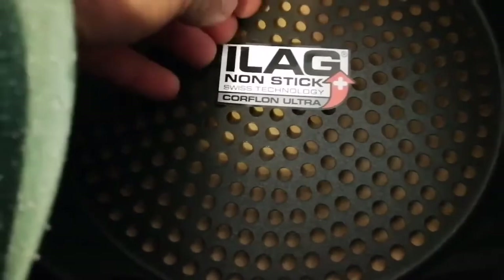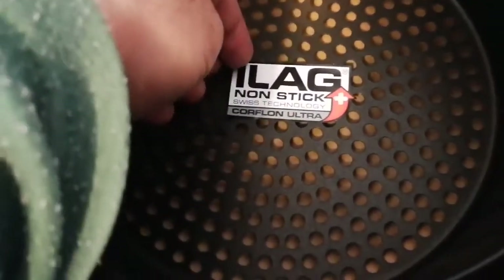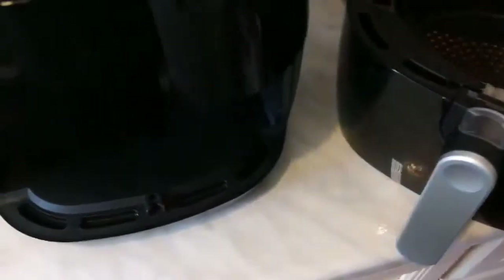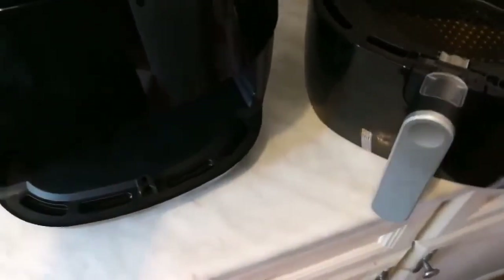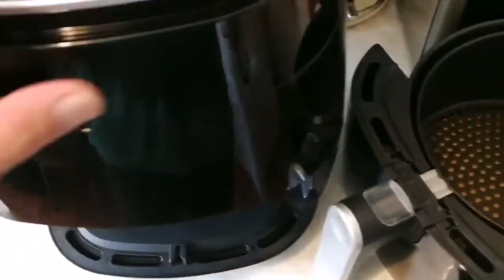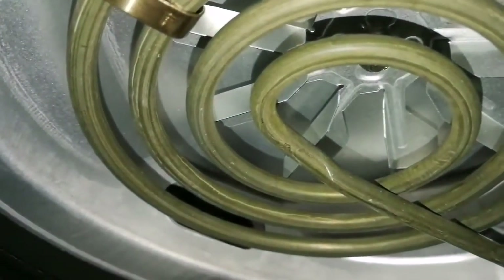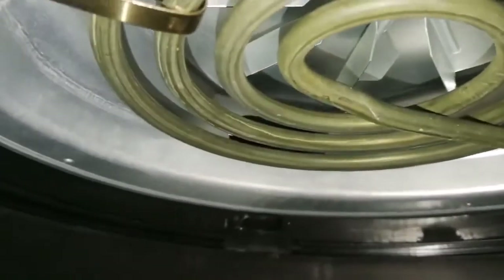There is a non-stick label here — 'non-stick Corflon ultra, Swiss technology.' Nice! I suppose like everything else, we first have to rinse it before use. The wire is quite long actually — you can put it anywhere. Inside you can see the heating element. You can see this is the heating element and that's where the filter and the air pump are. So practically, you don't need any oil — that's what it says.